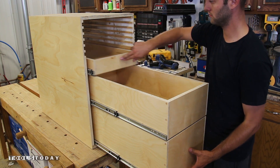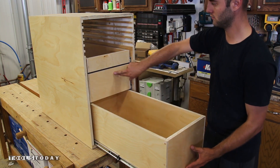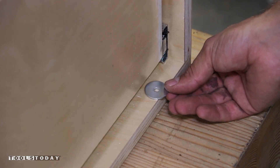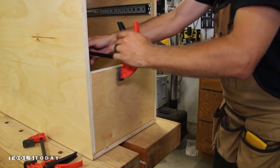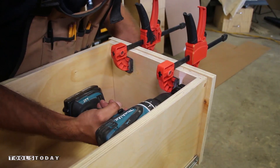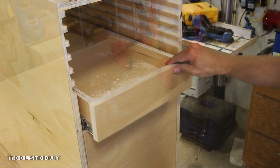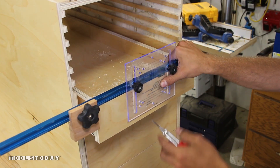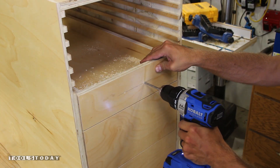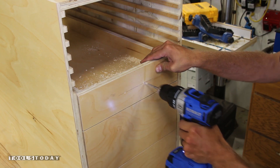I then install the drawers using full extension drawer slides, installing them to the manufacturer's directions. To install the drawer fronts I use washers for spacing, then clamp them up. I then pre-drill and drive three to five screws per drawer depending on drawer size. To install the hardware I use a handle installation guide and center punch to make quick work of marking them out, then drill the pilot holes and screw on the handle.